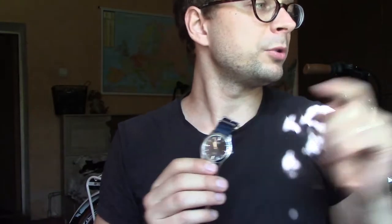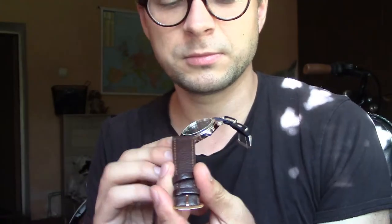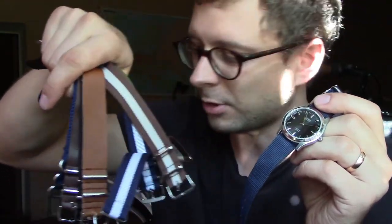If you want to dress up this watch, you can put on some dressy looking straps. But in my opinion, it looks the best with NATO straps. I'm going to show you all of these straps and how this watch looks on each of them.